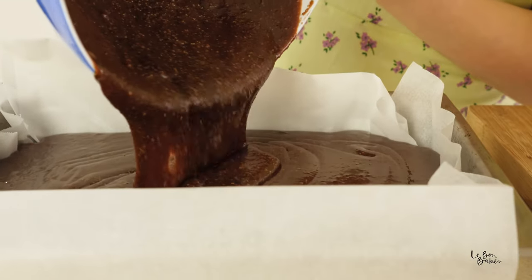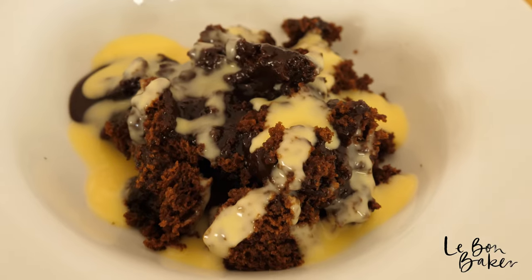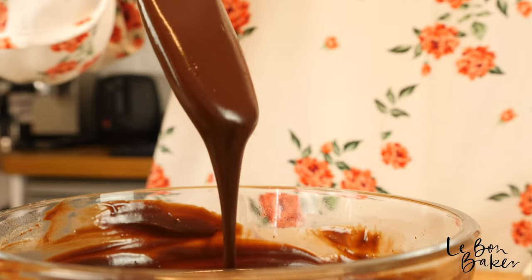Hi friends, today I'm sharing with you all the ultimate chocolate recipes. These recipes are so delicious, decadent and indulgent.